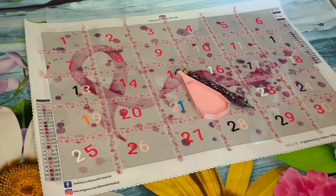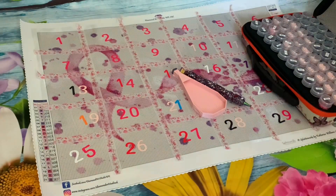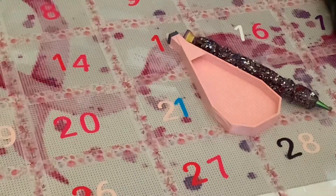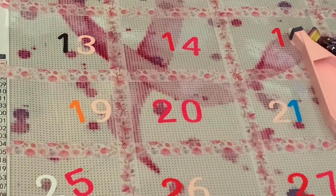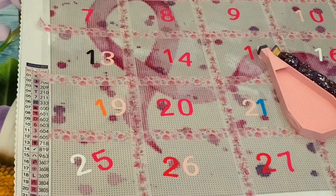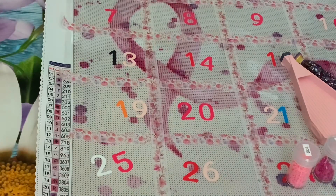Hi everybody and welcome back to the channel. Today is the 1st of June, so that means I get to start my splatter ribbon charity kit from Diamond Art Studio. If you don't know, Add More Zest are doing a June Waffle and there are two variations of this painting. I have the cancer research one, so basically every day we do a section of the painting together.